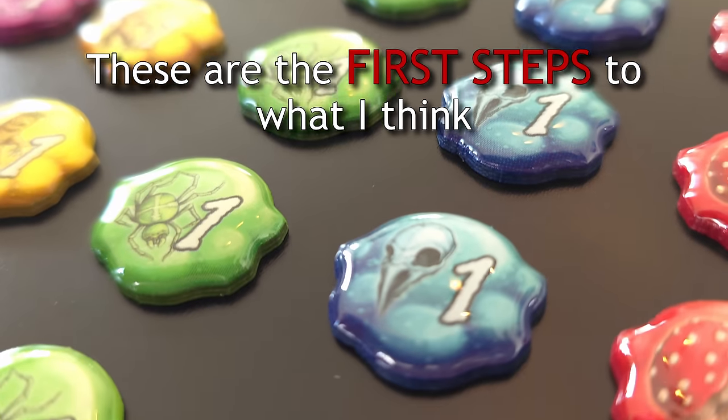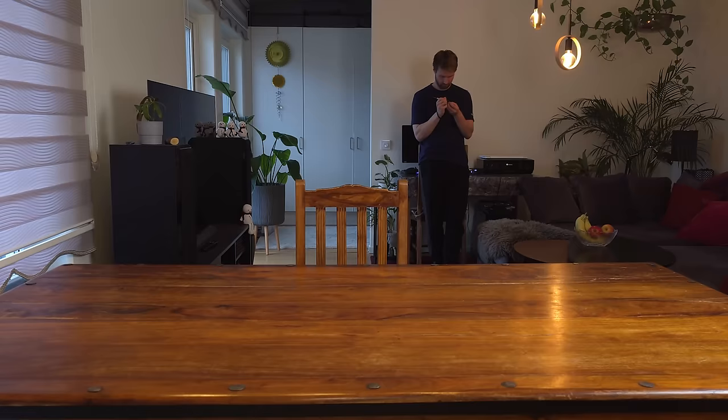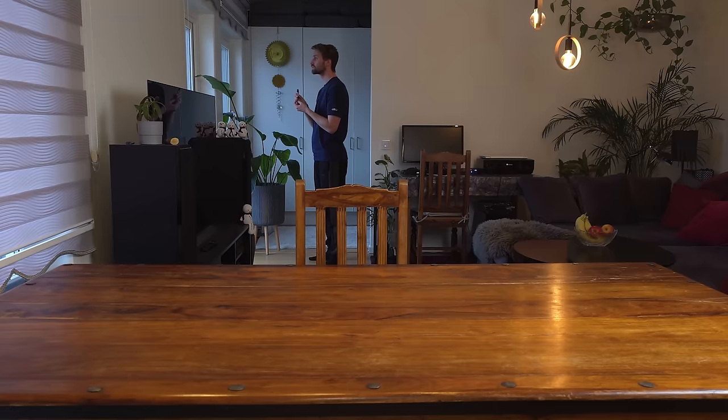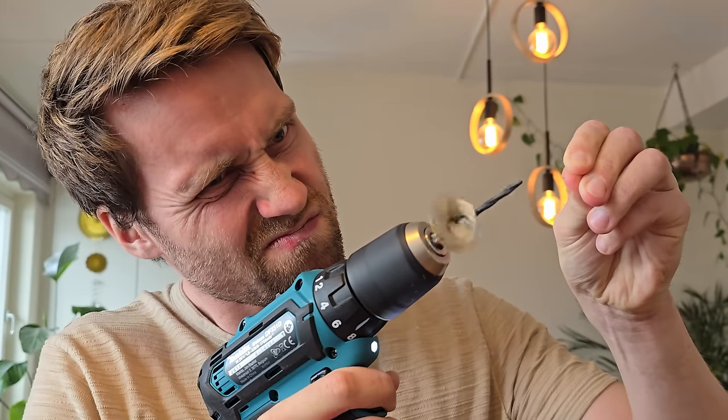These are the first steps to what I think is the ultimate token upgrade. The first step is to color the edges of the tokens. You might think this is a pointless thing to do — and yes, it's definitely pointless, just like playing board games. But don't underestimate this seemingly small upgrade. It will make your tokens look better and give them a more complete feel. After that, I'll show you how to make your tokens more durable, which will also make them feel great in your hands — perfect for games where you draw tokens out of a bag.